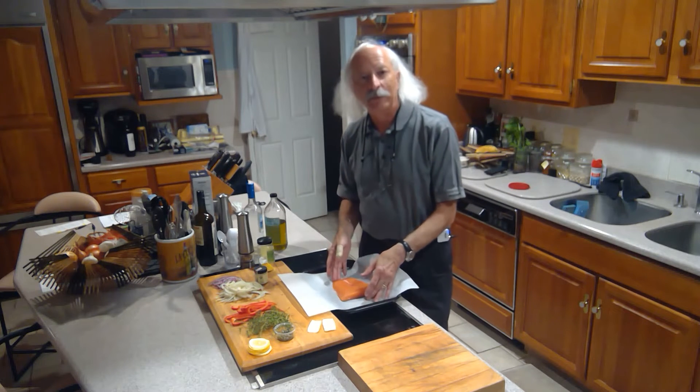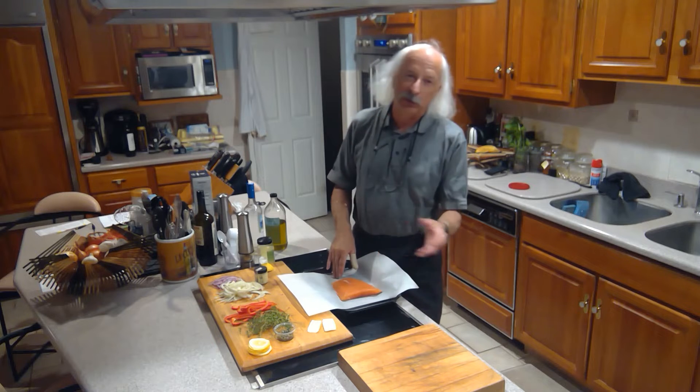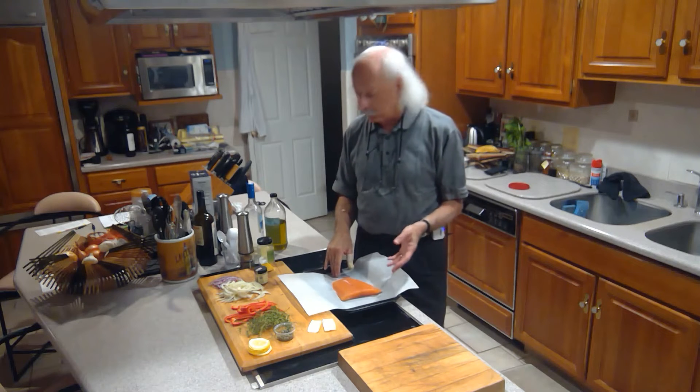I have a 12 ounce piece of salmon right here sitting on a piece of parchment. You could use aluminum foil if you don't have parchment.